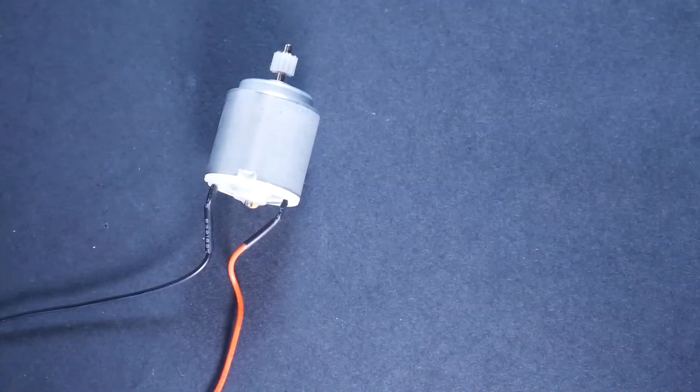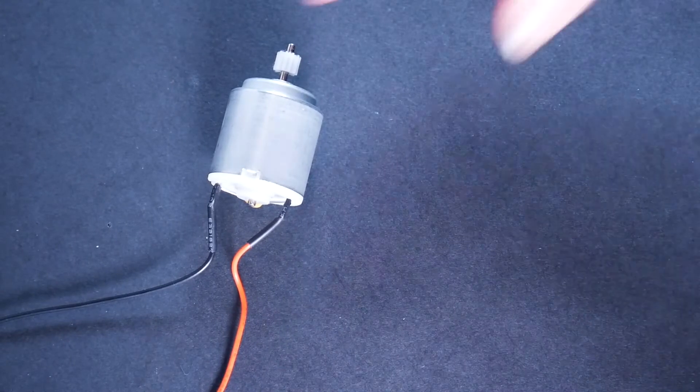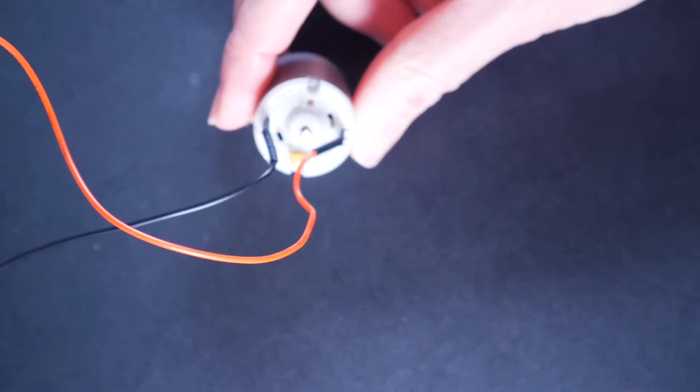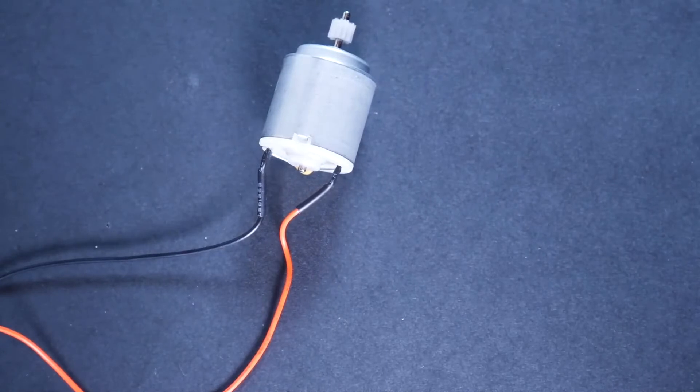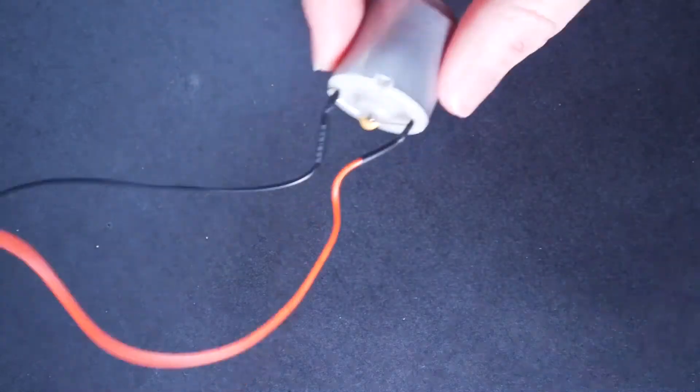First we have the motor, the thing that's going to move. It looks like this. It's a silver barrel, has a six millimeter white gear on one end that we don't need to worry about too much, and two wires coming out the back, a red one and a black one. This is the one place where you might want to be a little careful with a component. Those wires can be a little bit fragile. They probably won't break, but when you're moving the motor around, you want to move it by the barrel, not pulling on the wires.